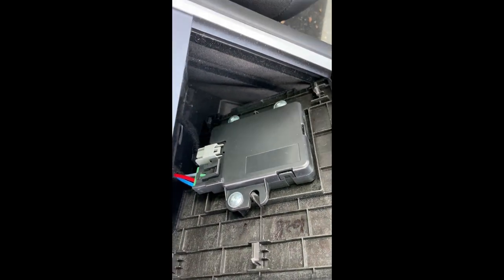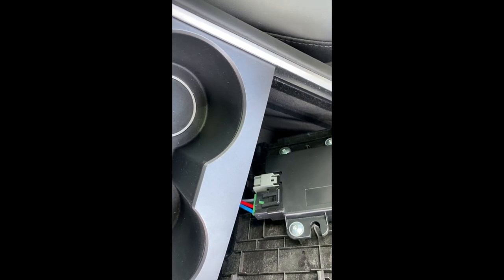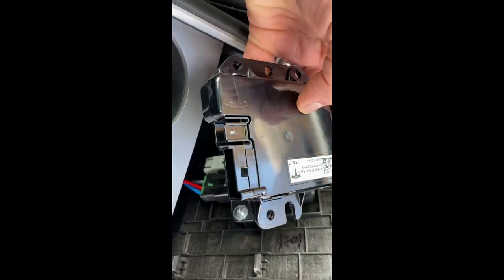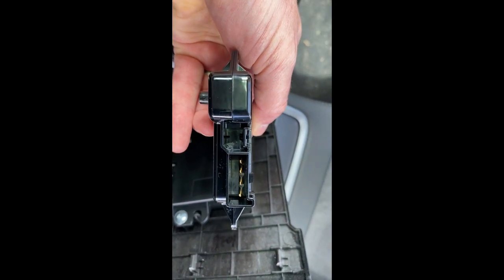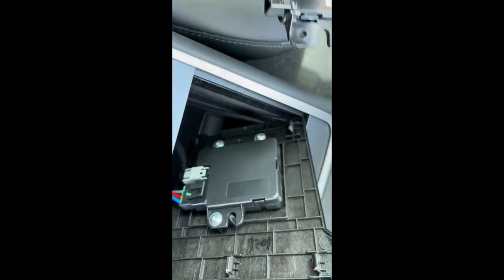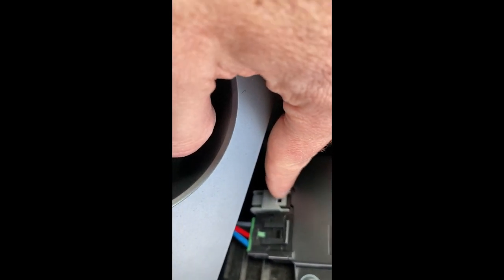On my December 2021 car, that cable was in the center console waiting to be used. Here's the original module, and you can see the connector is empty where the data connector should be — that's where the gray data connector goes.